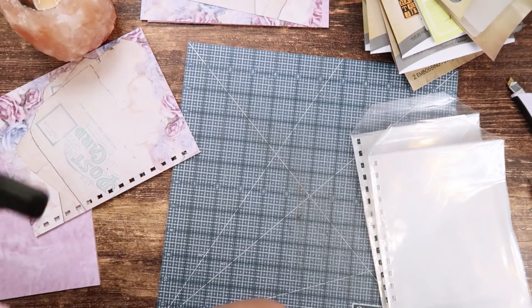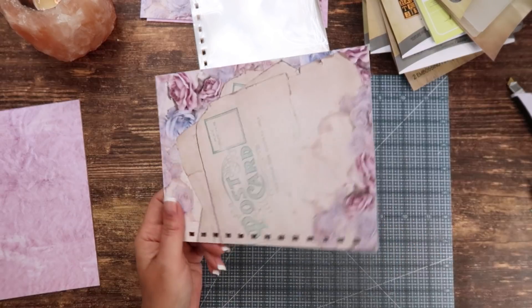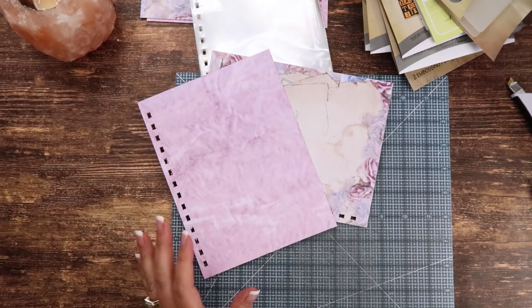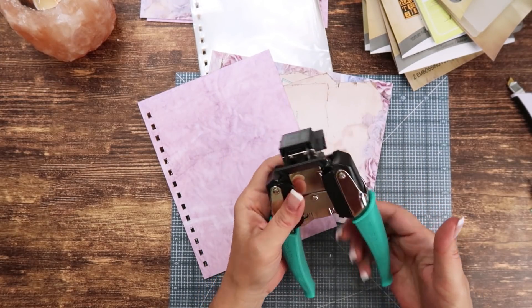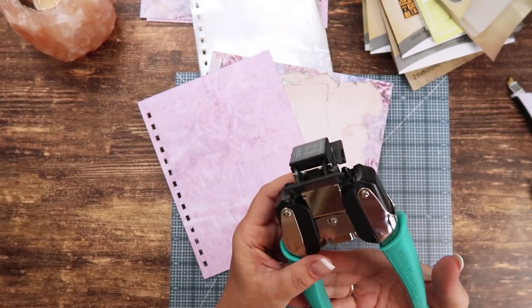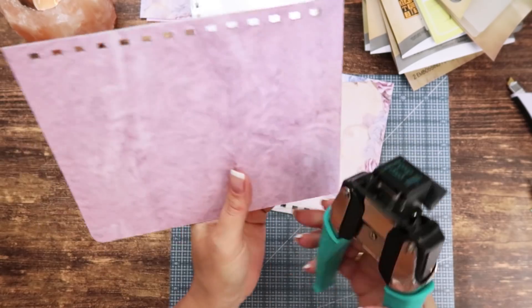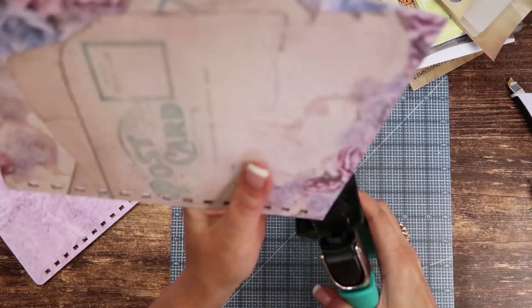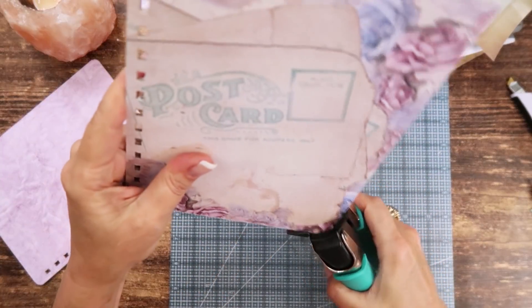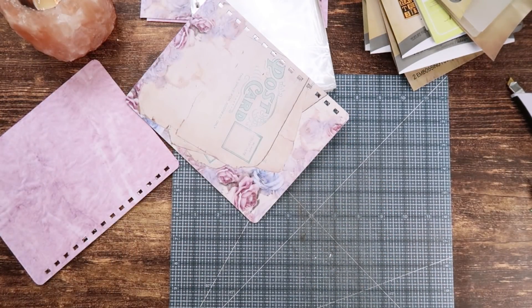Now they're all punched correctly. The next step is to round the corners. This is a We Are Memory Keepers Crop-A-Dile Corner Chomper. I'm going to do the quarter-inch which is the smaller setting. This is personal preference — I just like it, it makes it look finished.